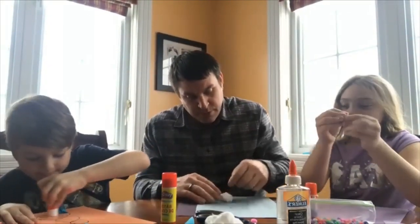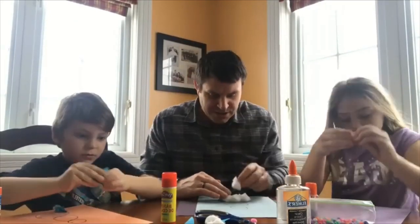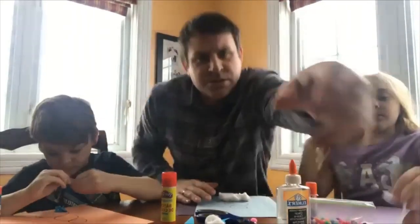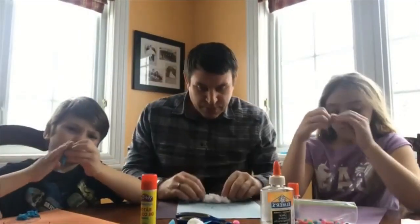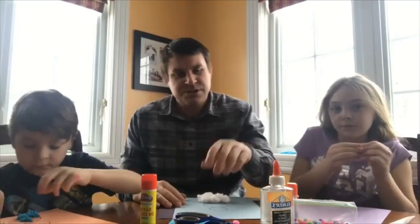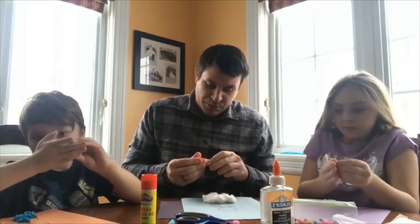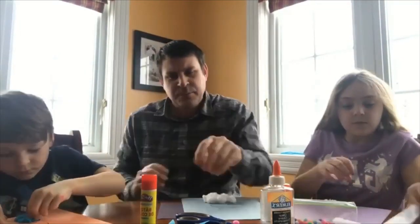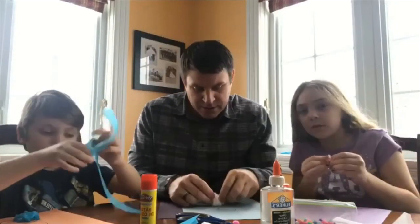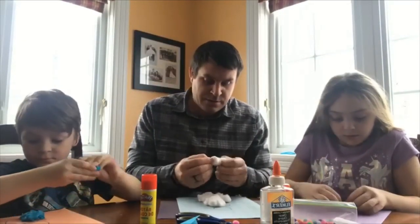Through the wonders of technology, we actually did this yesterday, but the video wouldn't let us upload, so here we are again. You just want to make sure you're getting all of your snowman covered with your cotton balls.